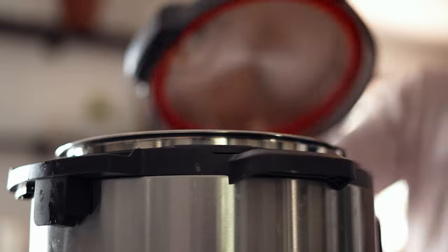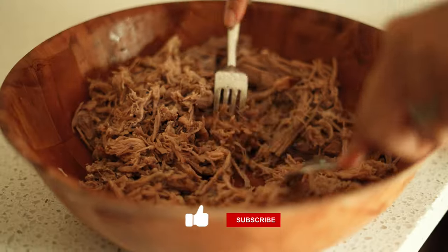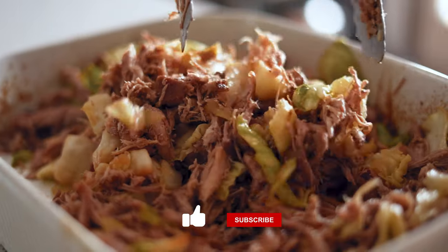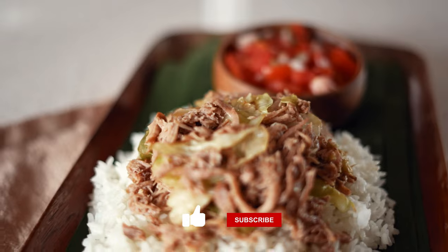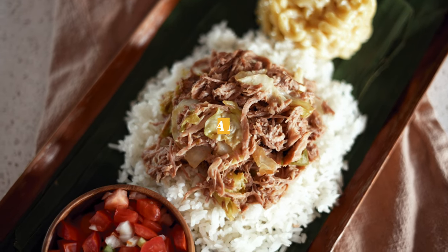Aloha, it's Tawny here and today I'm going to be showing you how to make kalua pork in two different ways, using an instant pot and the oven. So no matter which cooking method you prefer, I've got you covered. So let's get started.